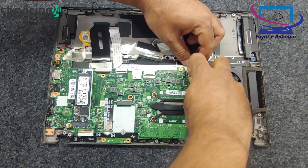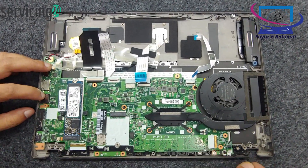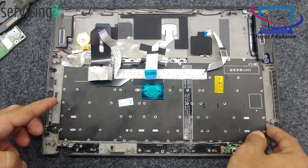Remove the battery. If your T490S has a removable battery, take it out. If it's built in, ensure the laptop is powered down and unplugged.